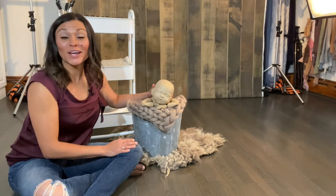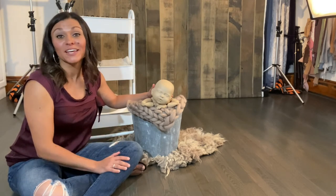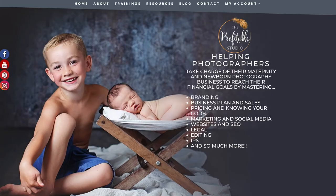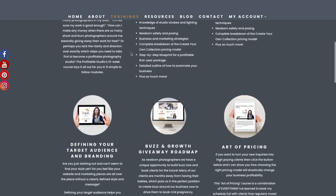I hope this video gave you enough information to accomplish this safely in your own photography business. For more information, visit theprofitablestudio.com to learn about all the assets I have available for maternity and newborn photographers. If you're ready to take charge of your photography business and reach your financial goals, click on the training tab on my website to see everything available — from my 12-week online course to one-on-one personal mentorships and so much more.